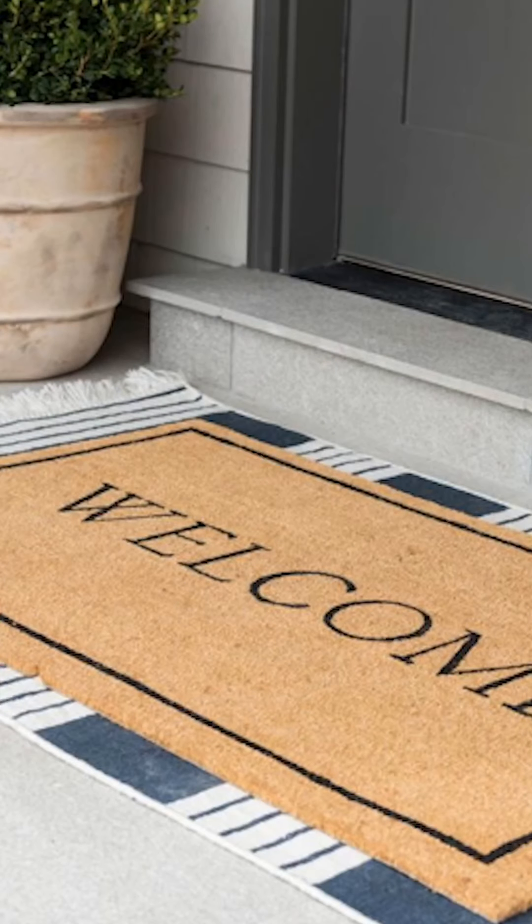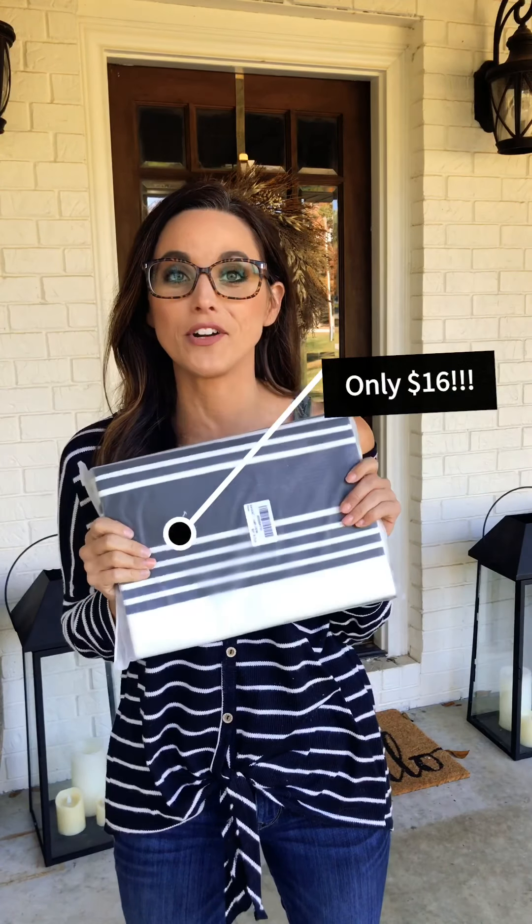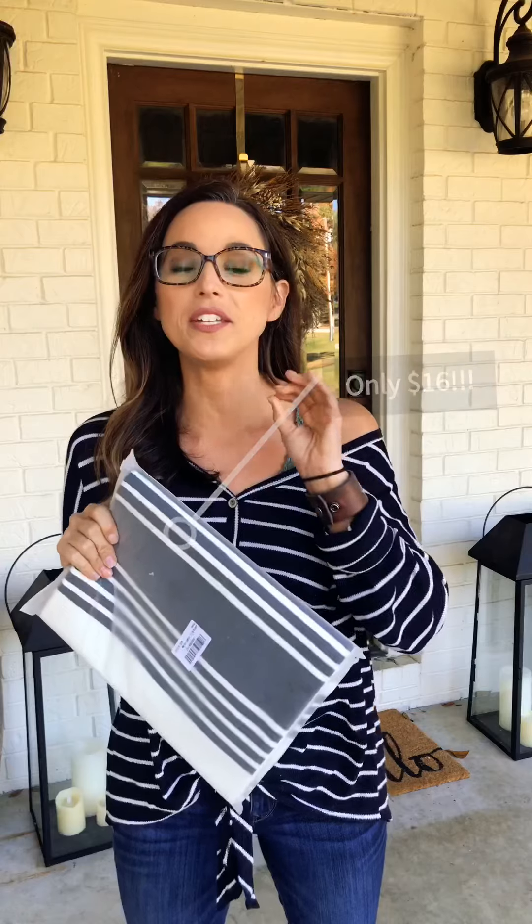Hey y'all, so today I'm gonna show you guys a way that you can add just a little extra touch to your front porch entry area by adding a layered rug. I've been eyeing this rug online for a while but it's out of my budget. Y'all know I kind of like to shop on the cheap, so I did my homework and found a very affordable dupe that is so close to the original. Haven't even opened it yet — you guys are gonna get to see it first with me here today, and I'm gonna show you the difference it makes just by adding a layered rug under your doormat.